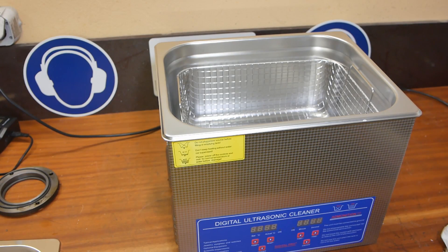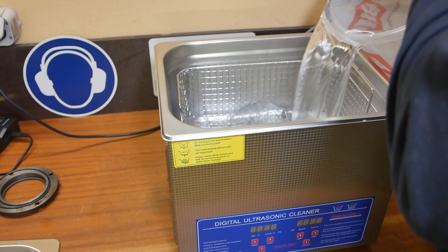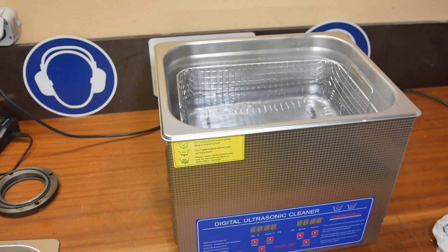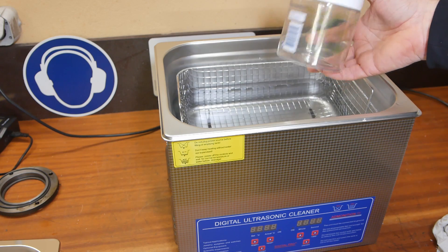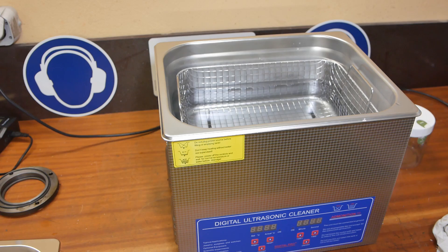Rather than reading the instructions, I watched about 10 YouTube videos. One of the coolest techniques is to put just water in the ultrasonic cleaner, then put your parts in some sort of a closed container with whichever cleaning fluid you've decided to use. That way you don't mess up the tank and don't have to drain it as often.